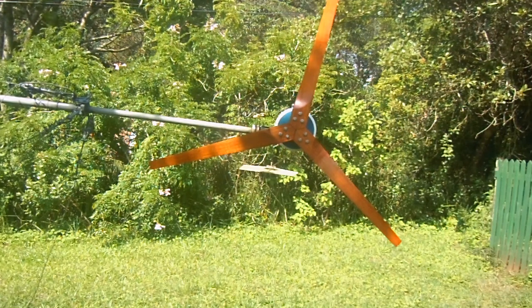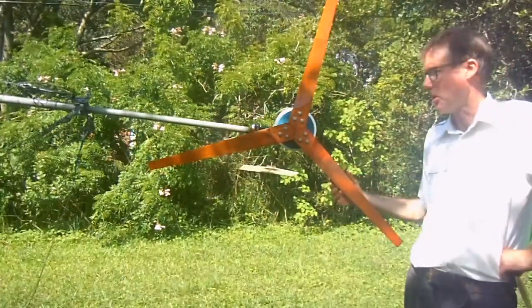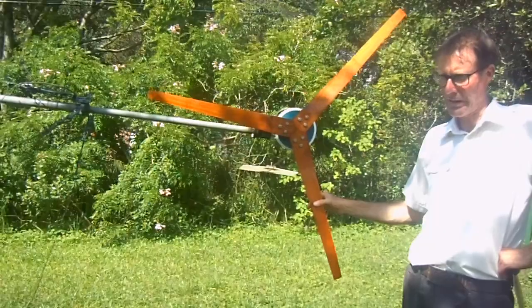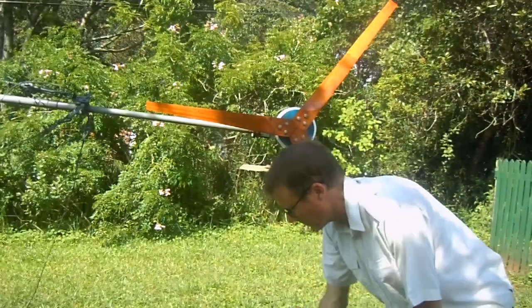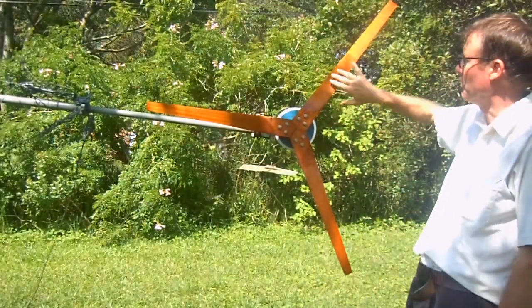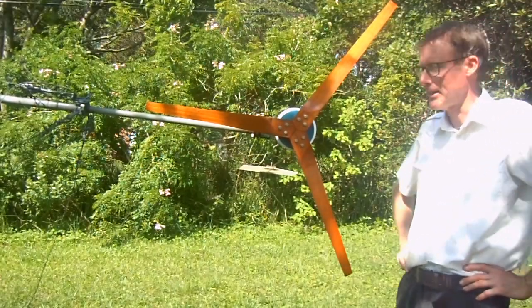Welcome everybody. We're out in the garden today doing maintenance on the Mali windmill. This wind turbine has been out running approximately four years now, and the principal thing I had to do is fit new blades which I've carved out of wood. I used Maranti for that.